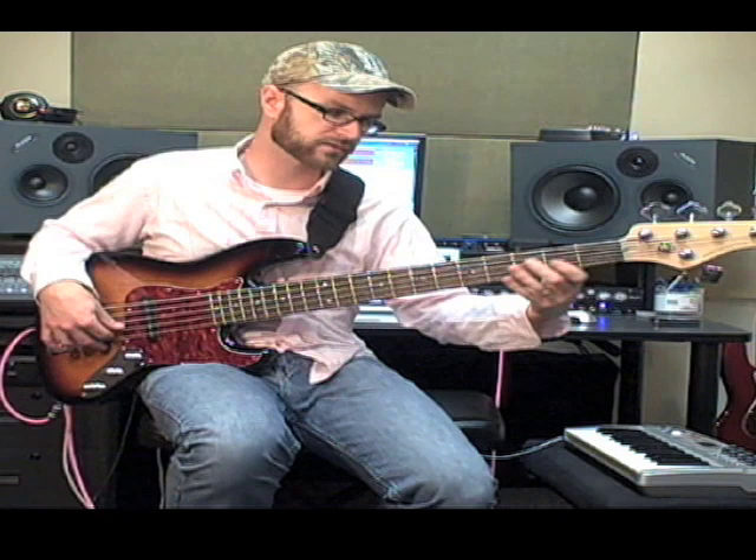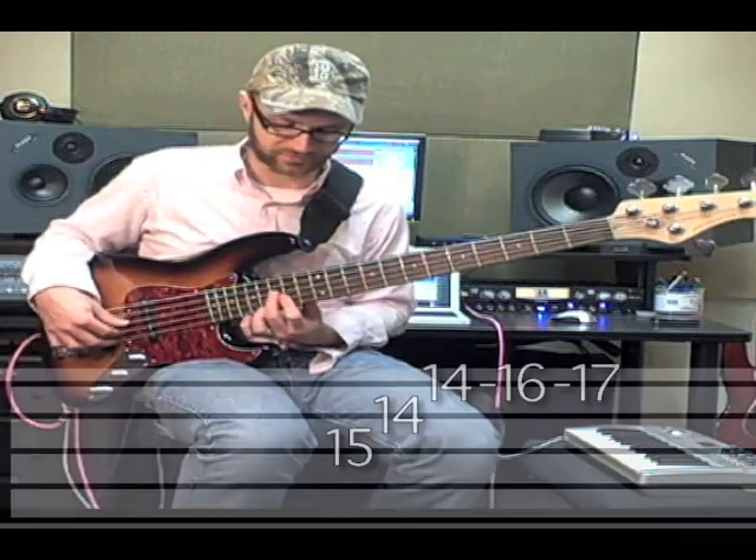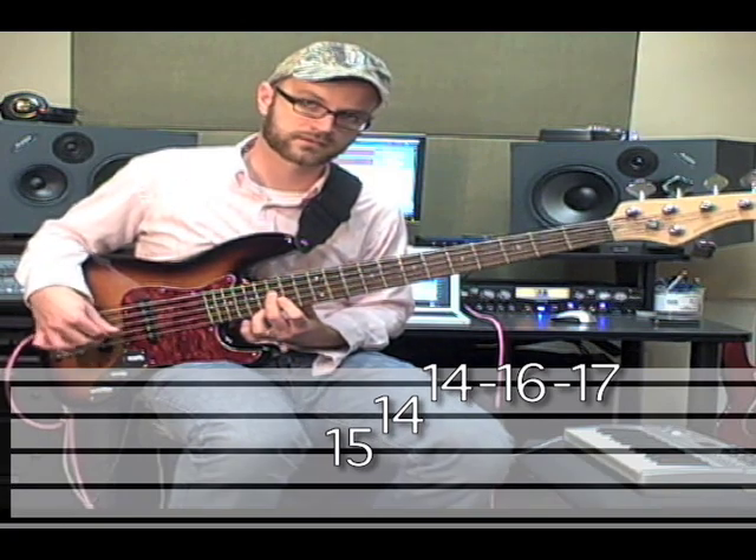Now sometimes in the lower registers, you'll hear those chords and it's kind of muddy and hard to hear what they are. But the same chord an octave up is really pretty, especially with hammer-ons. It's really nice.